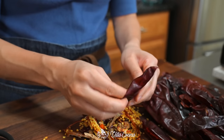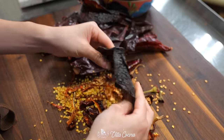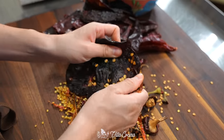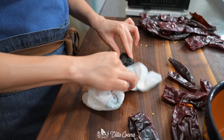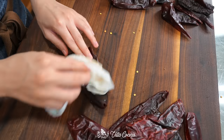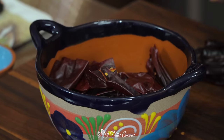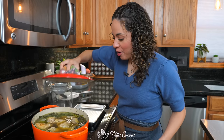Think of puya as the guajillo's sibling — similar in flavor, just skinnier with an added kick of heat. Anchos, on the other hand, provide sweet, fruity, chocolatey tones. With a damp paper towel, wipe the peppers clean — you don't want them completely wet since they'll be toasted later. Cut them into smaller pieces and set them aside to dry out.